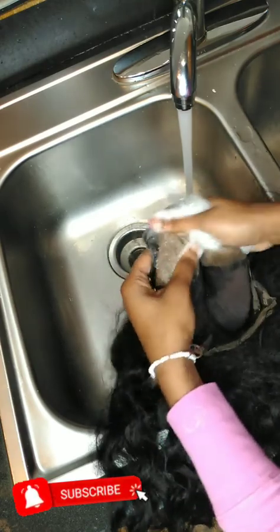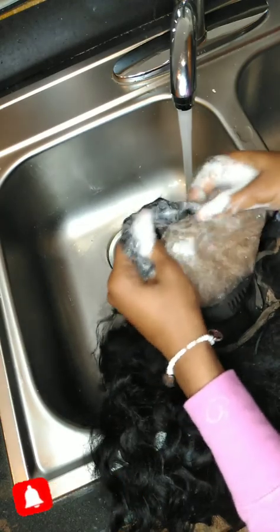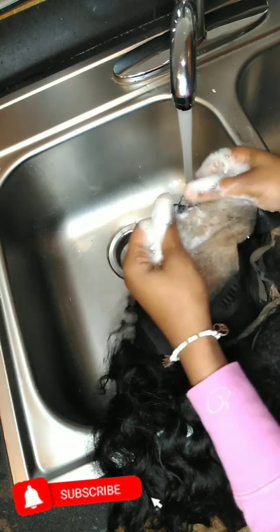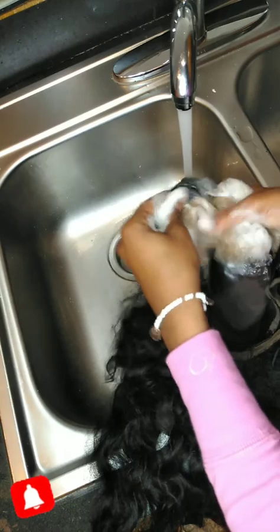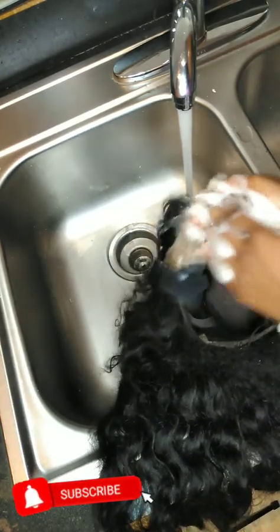Then I'm going to go in with a little Dawn — you know you gotta get your scrub on. Dawn cleans any and everything; I use Dawn for everything. You want to scrub, scrub, scrub, making sure you're loosening up that glue on the lace. Make sure not to rip your lace, because if you rip your lace, I don't know what to tell you.